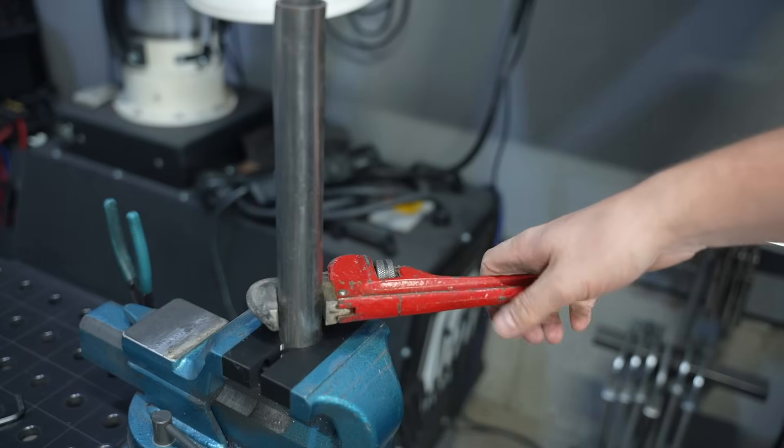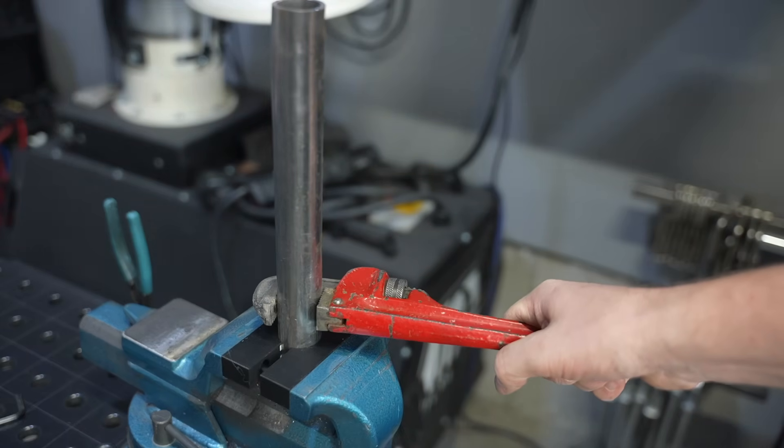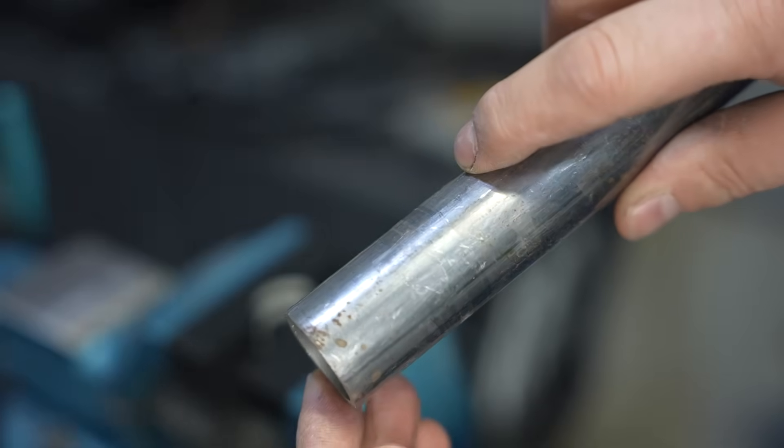I ran a simple test grabbing some one-and-a-quarter inch tubing and it gripped down really nicely — holds it in place much better than regular plastic jaws. When I forced it to slip, which took a lot more effort than I expected, it didn't mar up the surface at all. Pretty cool.